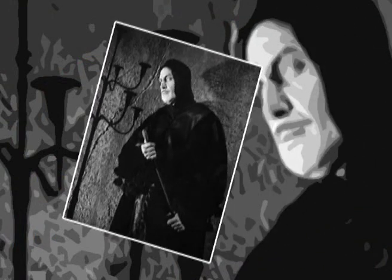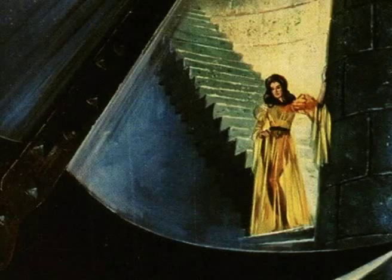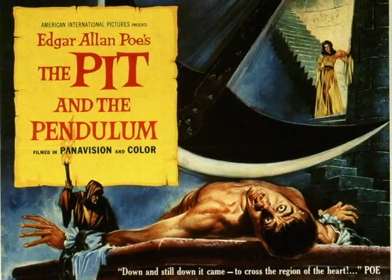Set in 16th century Spain, the story is about a young Englishman who's investigating the death of his sister. After a series of horrific revelations, apparent ghost appearances, and violent deaths, the young man becomes strapped to the bladed torture device by his lunatic brother-in-law during the film's climactic sequence.